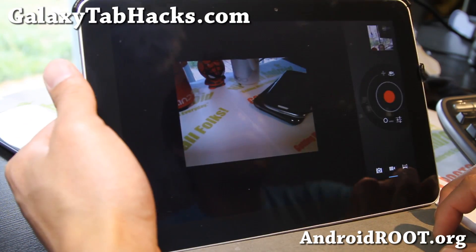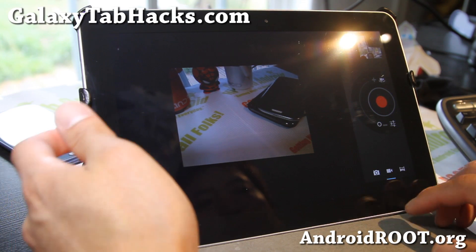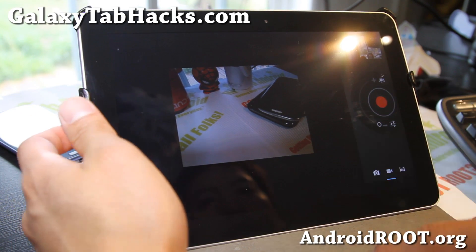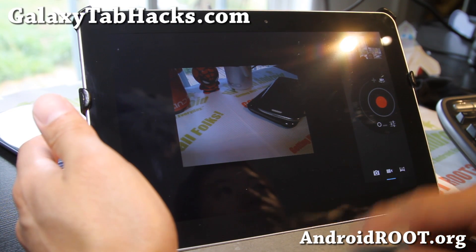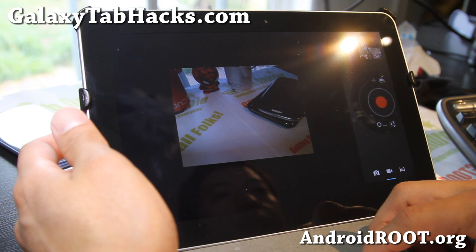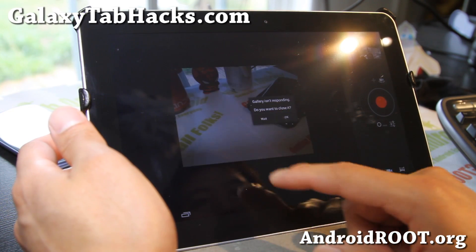It's just a little bit laggy, not too bad. The front camera works really well. It just takes a while to come up. But other than that, it's a very, very good ROM.